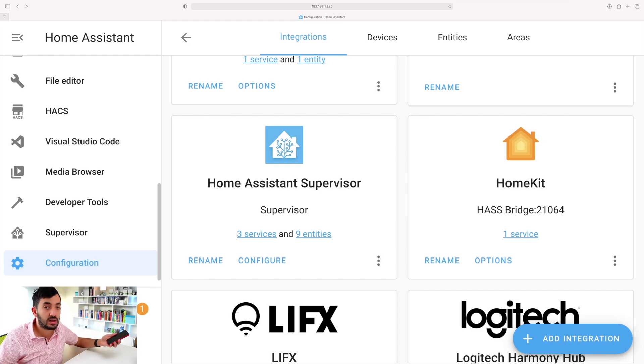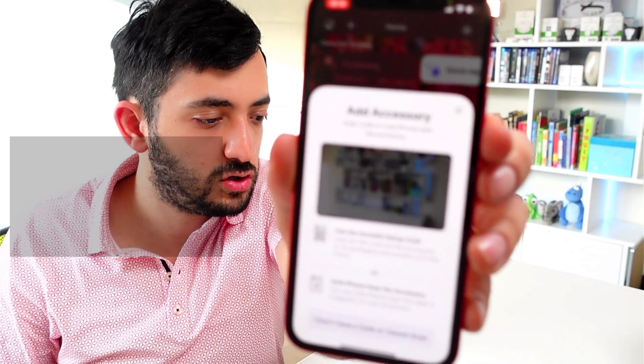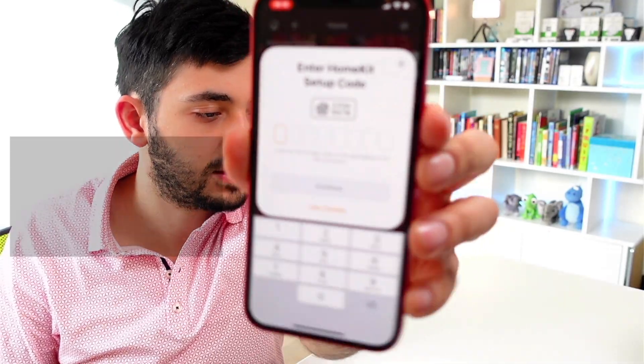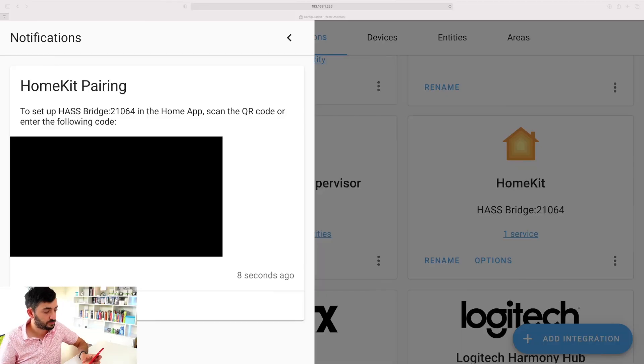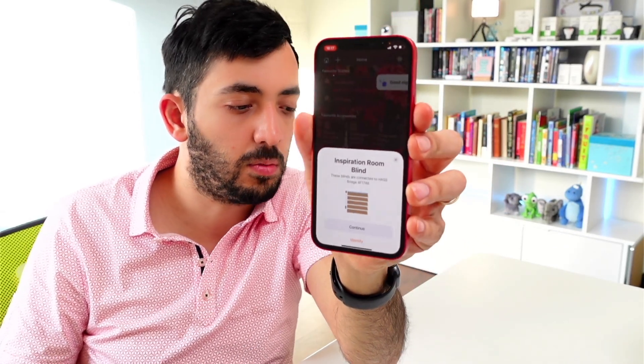Now you need to complete the integration using your smartphone. Click on Notifications and you'll have a QR code. Go into your Home app, click the plus button, click 'Add Accessory', and scan the QR code. It's picked up as a bridge - tap 'Add to Home', then 'Add Anyway'.